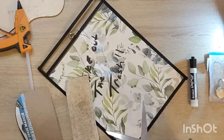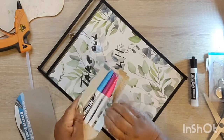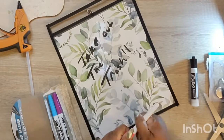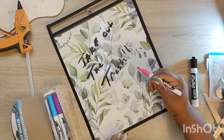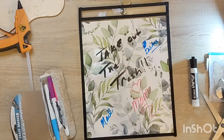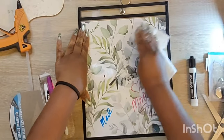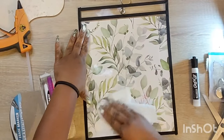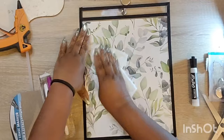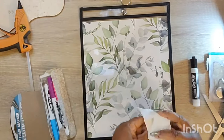Dollar Tree also had a good selection of dry erase markers, and I was really surprised. These are some pretty cool colors, which is what made me think about the kids because they love color — this is a great way to introduce them to color and different things. It wipes away very easily, no water or anything. It is truly a dry erase board. So I think it was a pretty cool hack.